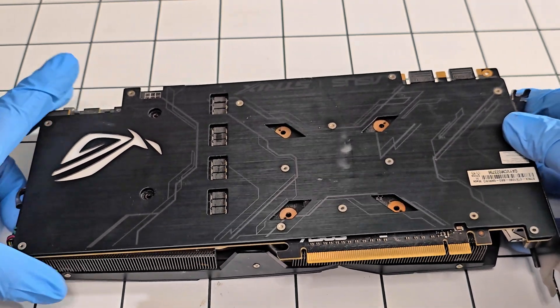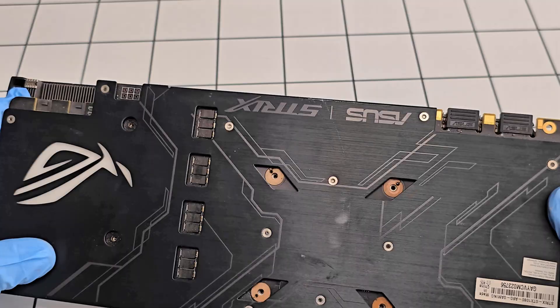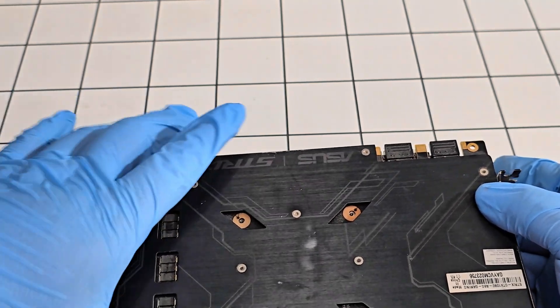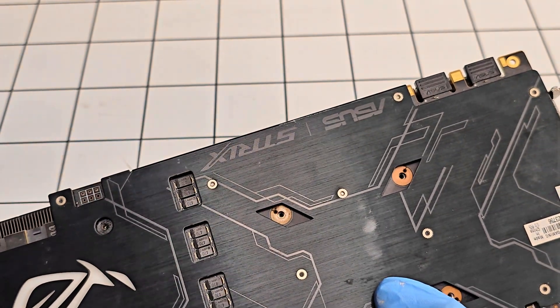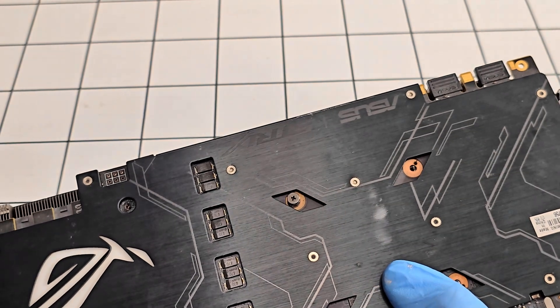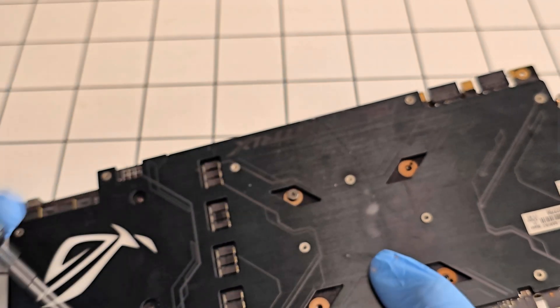I'm going to line it up with the screw holes — there you go, that's good enough. I'll hold it from the bottom and install one of the screws just to hold it in place.